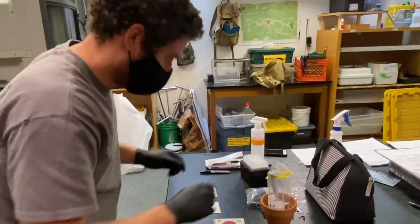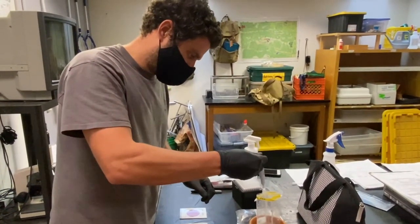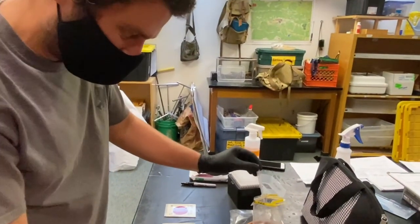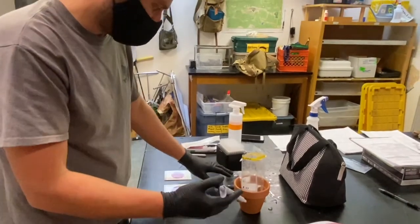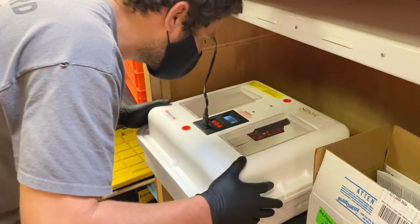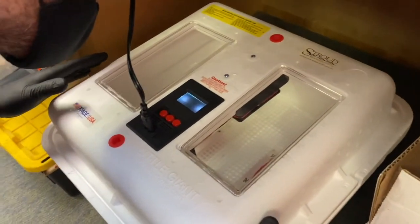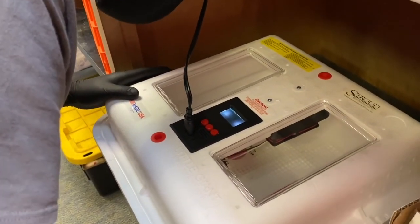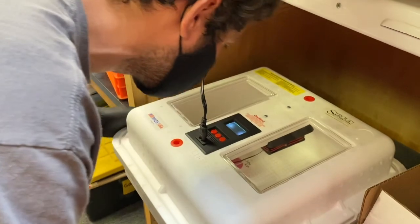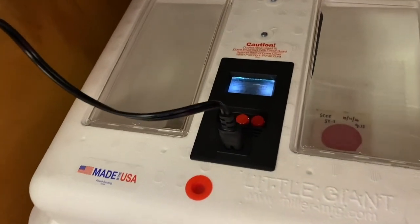We did three samples from the river, and then we're going to switch — with a new fresh tip for the pipette — and the fourth one is a blank, which is our control, using pure distilled water. Now we're putting them in the incubator at 95 degrees Fahrenheit. We have a thermometer in there to make sure the incubator is reading correctly — I just opened the lid so it dropped a little, but it should be back up to 95 in no time. And then we'll put our E. coli samples to rest for a 24-hour period and see what we find.